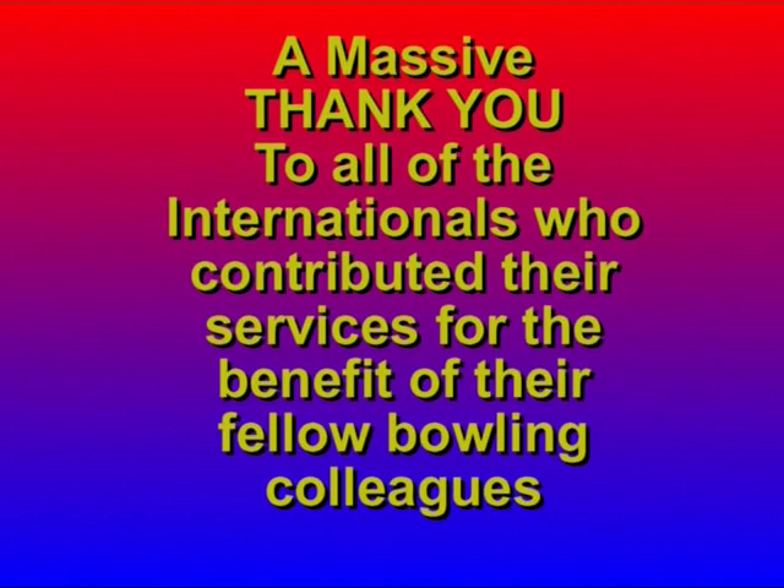These words speak for themselves, but I'd like to make another point about the actual bowls the internationals played with. Drake's Pride kindly made special coloured bowls that would show well on a DVD. None of the internationals had bowled with these bowls before they went in front of the camera. Some of them weren't even their regular size, and I think you'll agree they did a fabulous job.